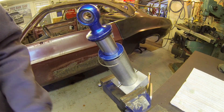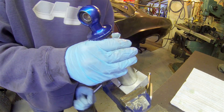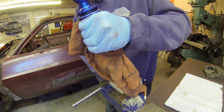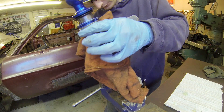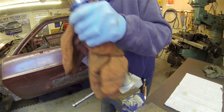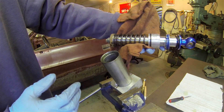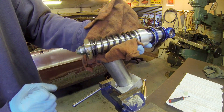Now we'll be able to remove the shaft from the shock body itself. You need to open the valve at the other end just to release the suction that's in there and then pull on it. There we go — that's how you disassemble it. Now what we're going to show you is how to revalve this thing.